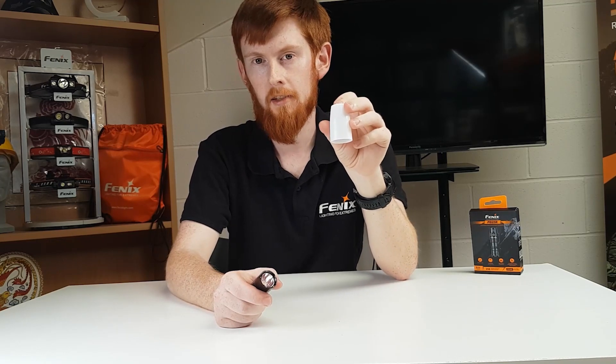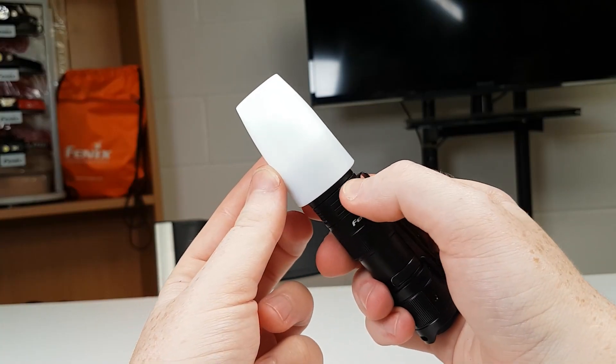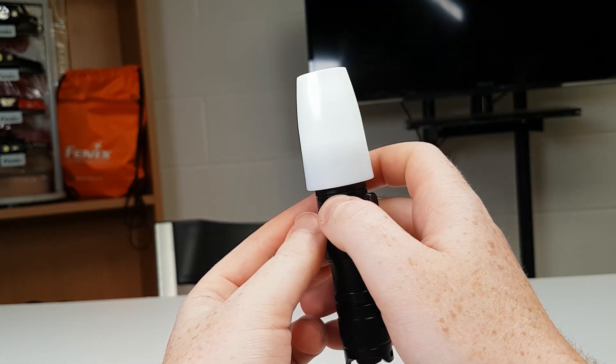As an extra you can purchase the AOD-S V2 diffuser. This is great as you can use the torch as a handy lantern, giving you light all around rather than in one direction.